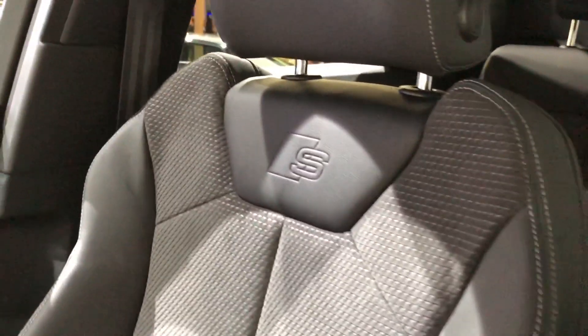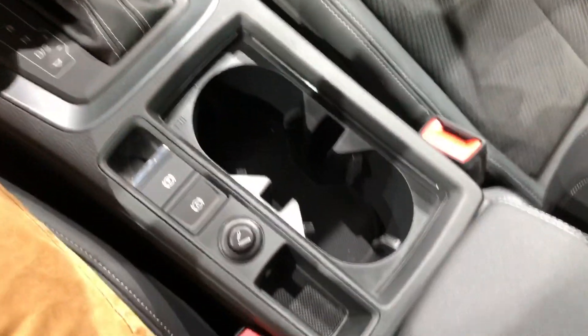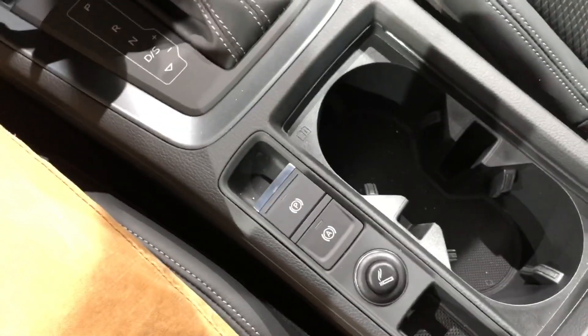You've got full LED interior lighting, a panoramic sunroof, and again the S sports seats with the S logo. Overall, a huge improvement. There are your cup holders, your parking brake, and a decent sized storage bin. We'll go into the back now.